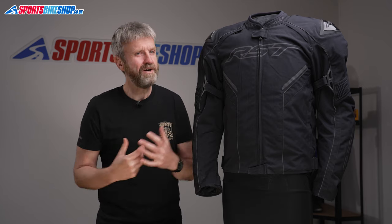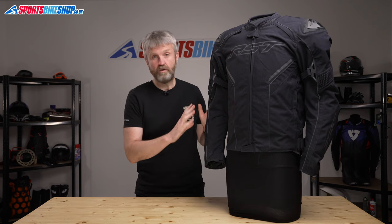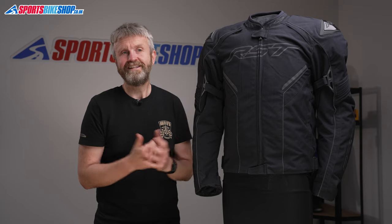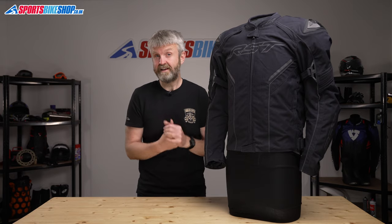Having worn this jacket for 100 miles or so, and also spent quite a bit of time on the road with other RST airbag equipped jackets, I wouldn't have even known it was there. Thankfully, I've not given it the ultimate test and I hope that remains the case. But in daily life, the airbag presents no problems and it does give quite a lot of reassurance that it's there to protect you.